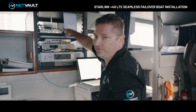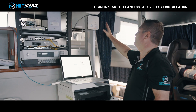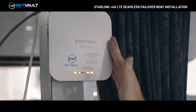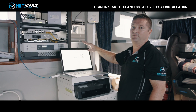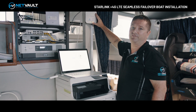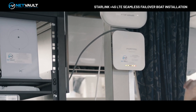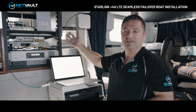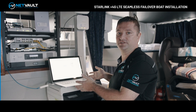Behind here we've also got a PoE injector, and that PoE injector is for this Fortinet wireless access point. Because the wireless built into the Starlink router is not that great, we put it into bypass mode and use a proper Wi-Fi 6 access point to provide full Wi-Fi coverage on the boat itself. So that's the equipment we've got installed — let's jump onto the computer and see what this looks like from a configuration perspective.